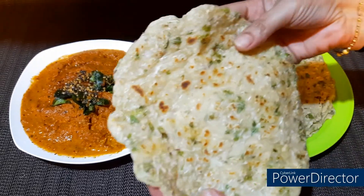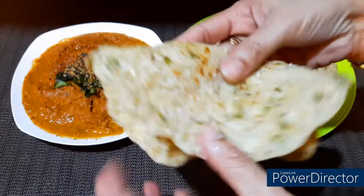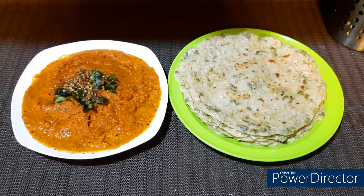Hello, welcome to our new video. We have two recipes: doshi and chutney. It's a very tasty chutney.